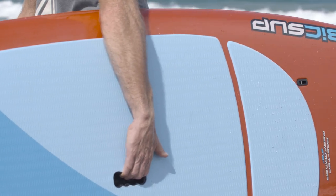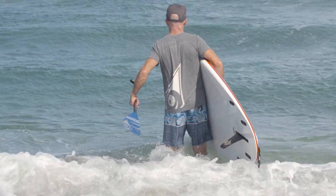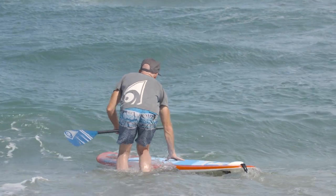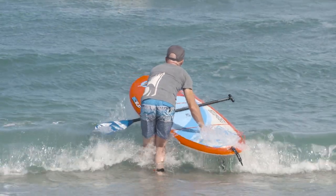To launch in a surf zone, wade into the water with your board in one hand pointed directly into the oncoming waves and your paddle in the other hand. Once you're in water deep enough so that your fin won't hit the sand, place the board on the water and put your hand on the tail of the board. You can always control your board from the tail.